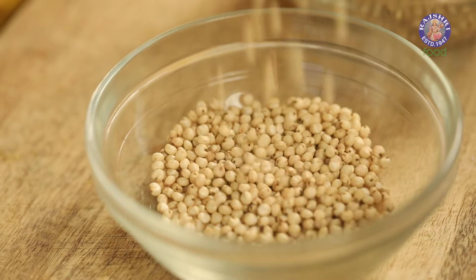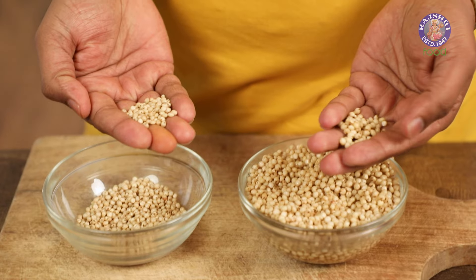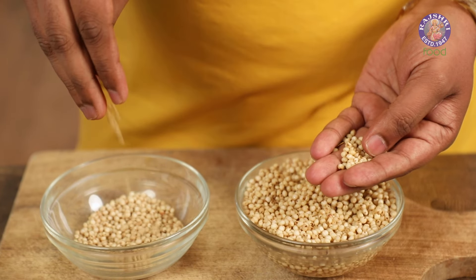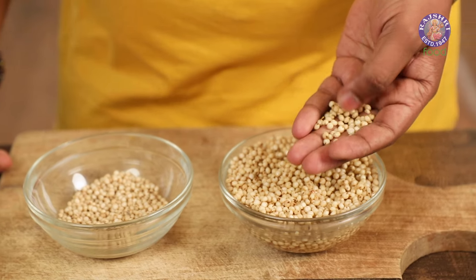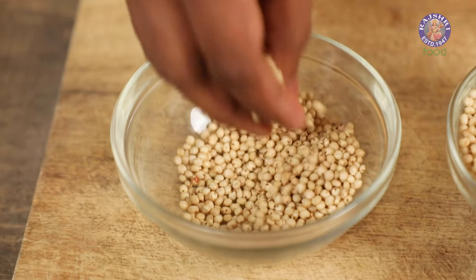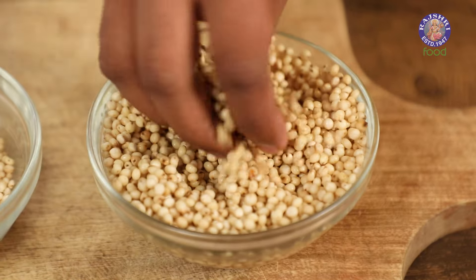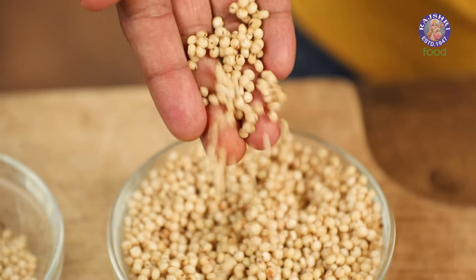Here I have Jowar which is dried, sun-dried. What we need to do is wash it at least twice or thrice. Then soak it for at least 2 hours in warm water. The whole idea is to ensure that the Jowar or Sorghum kind of just begins to bloom, and that way it becomes easier to process.